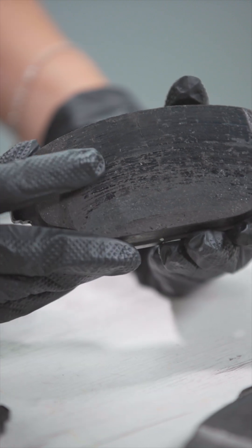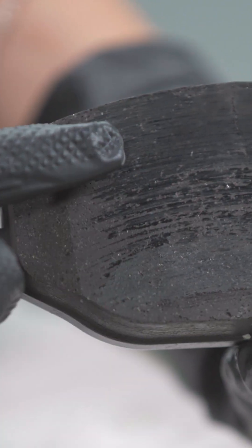Do you know what is wrong with these brake pads? The brake friction material is glazed.